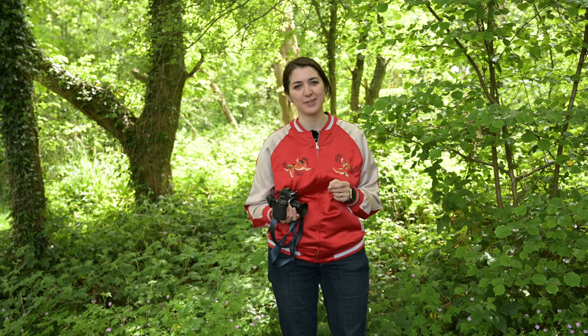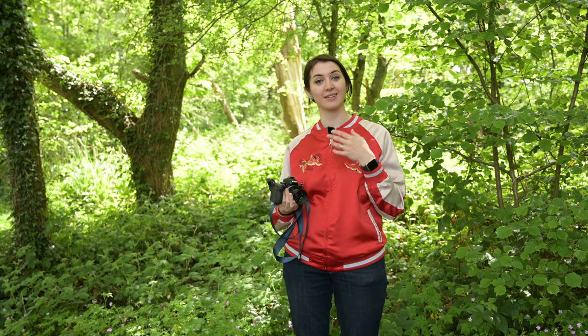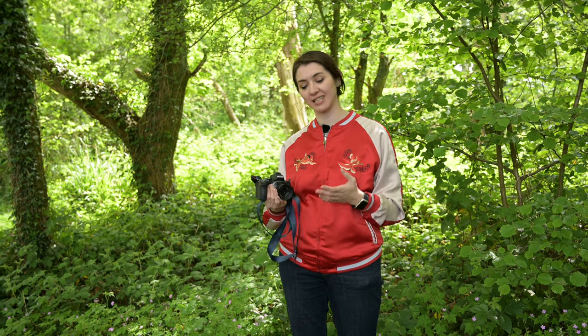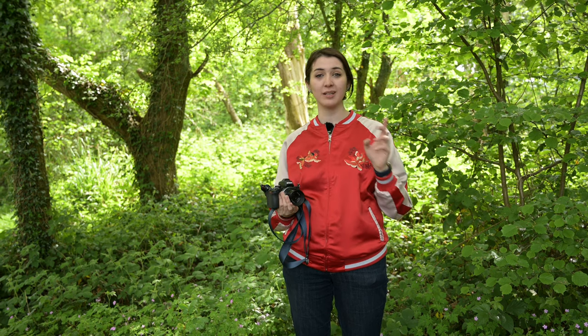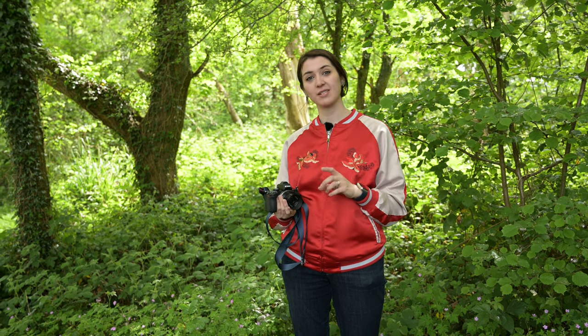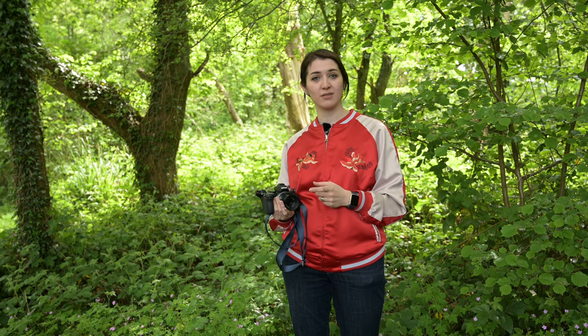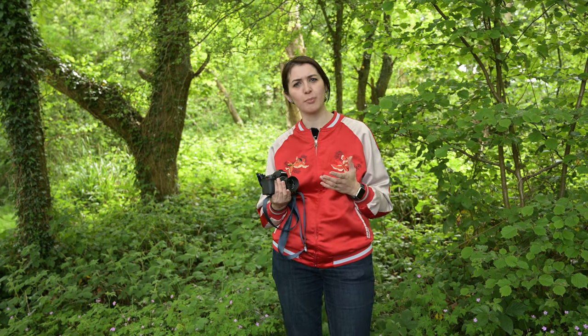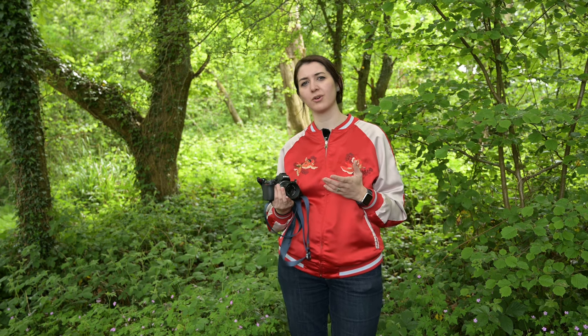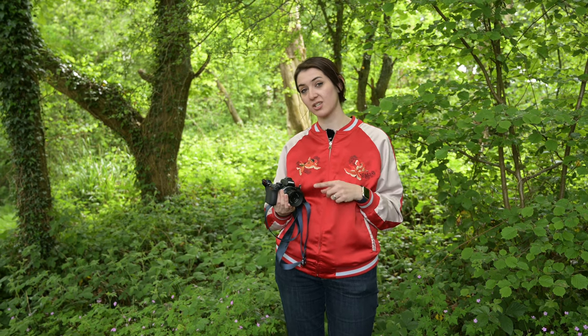After using the Voigtlander 35mm f1.2, I feel a bit spoiled by the quality of manual focus lenses that can be made for the APS-C system. However, if you've spent all your money on the camera and you're looking for something inexpensive that gives you a creative, different feel — something less clinical than your standard zooms, with that characteristic bokeh from old-fashioned manual focus lenses — then this could certainly fit the bill for you.